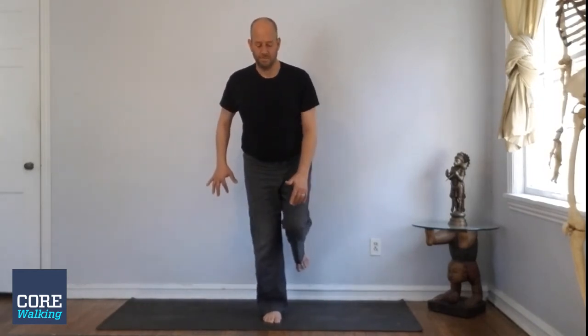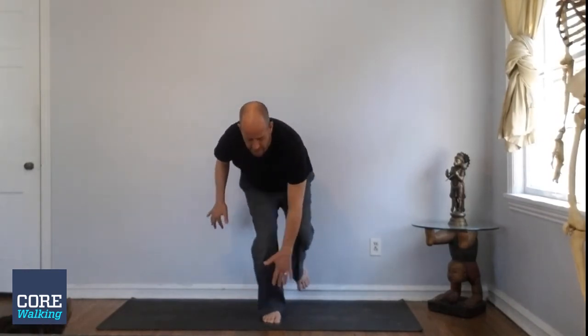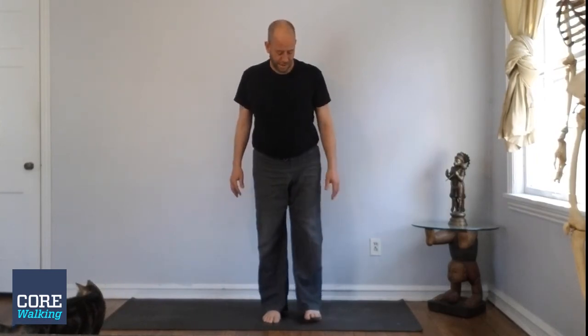I do five per side. Again, that left leg is not swinging out. Coming down, bending, squatting, and back up. Standing bird dog — great exercise.